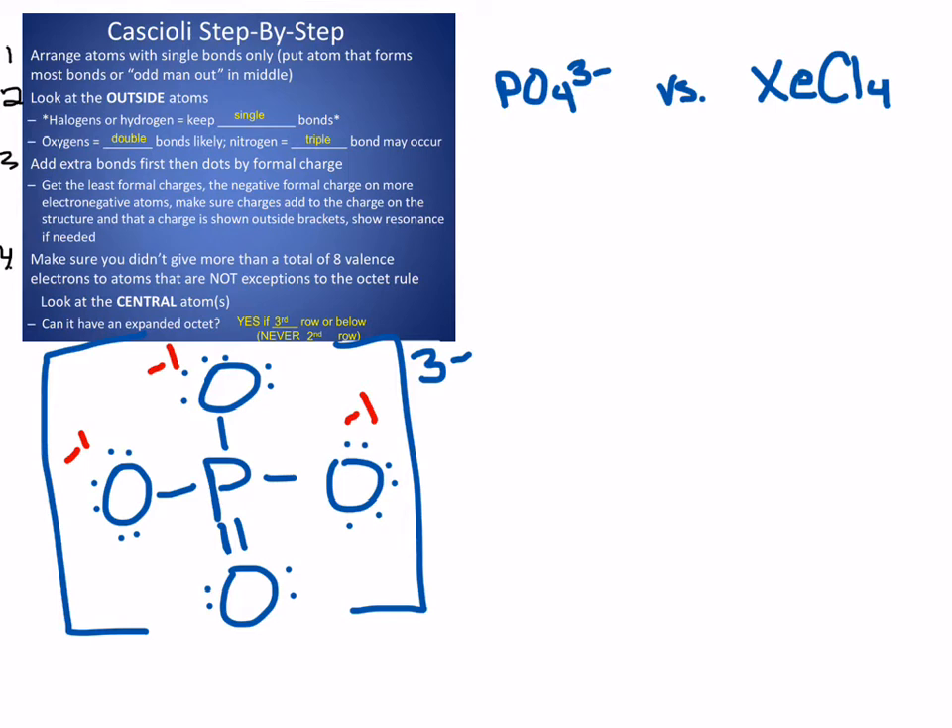If I check my central atom — it's phosphorus, it's in the third row — so it's okay that I actually gave it a total of ten valence electrons that it is sharing. That's okay for phosphorus. If it were something like nitrogen, something in the second row, I couldn't do that; I would have to get rid of one of those double bonds.